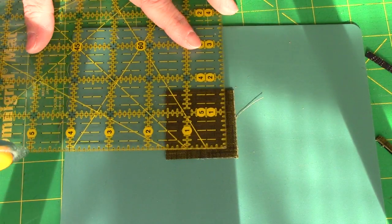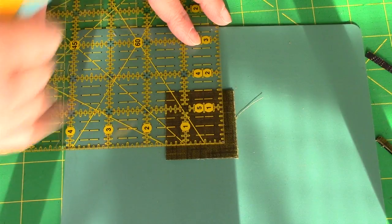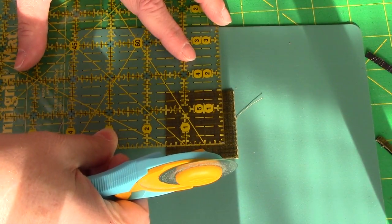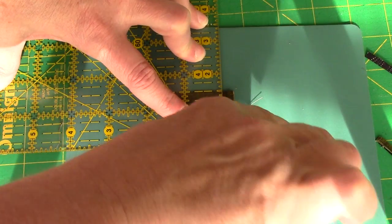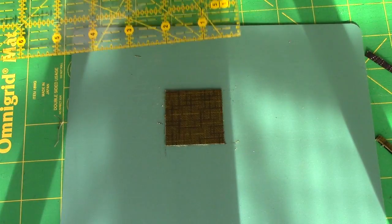Clean cut two edges and then I've put it on a small mat so I can just rotate the mat. I'm going to line my one and a half inch line up with the two edges that I just cut and trim. I'm going to do that to all nine of the squares.